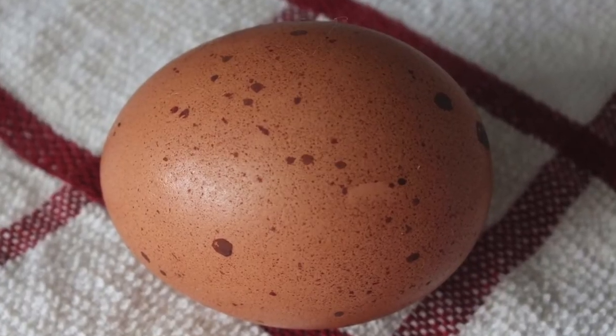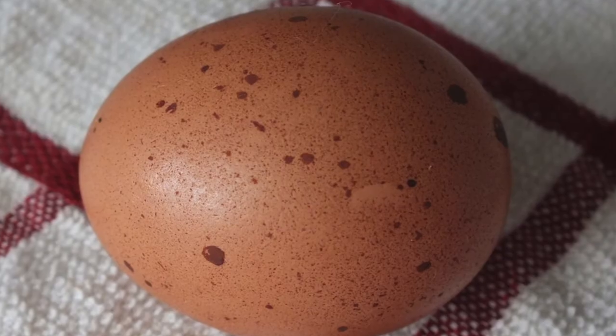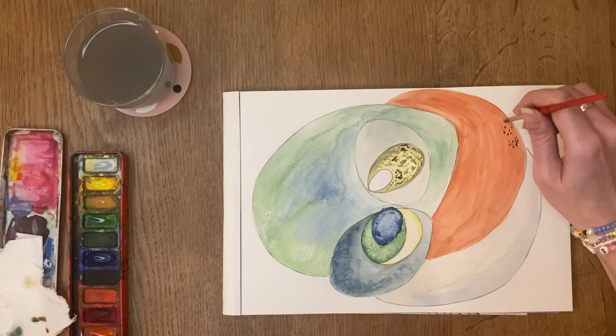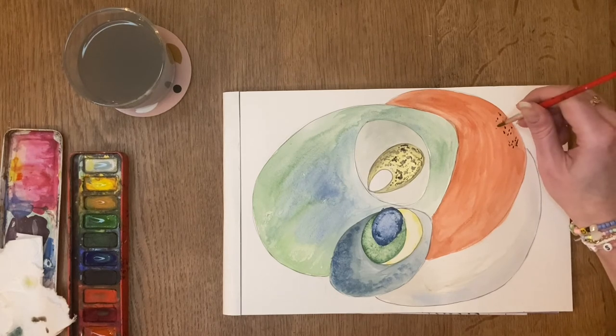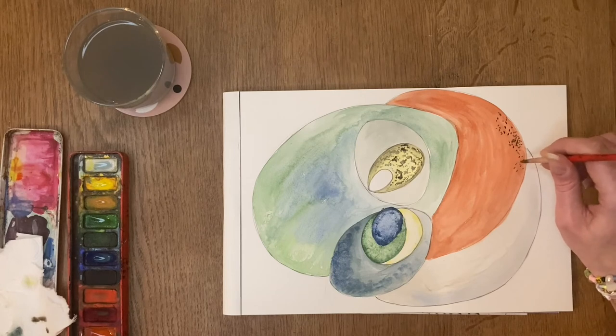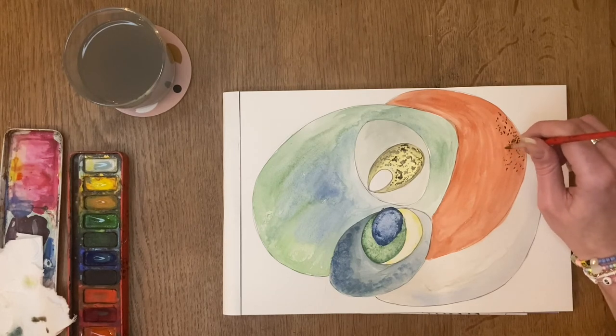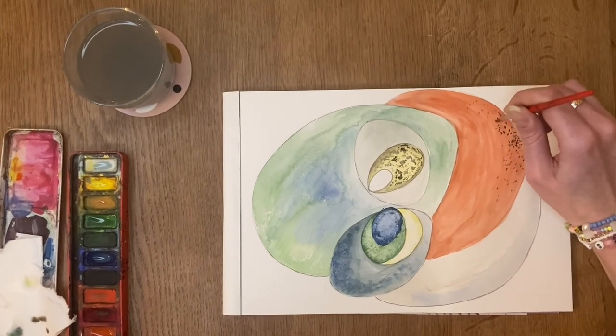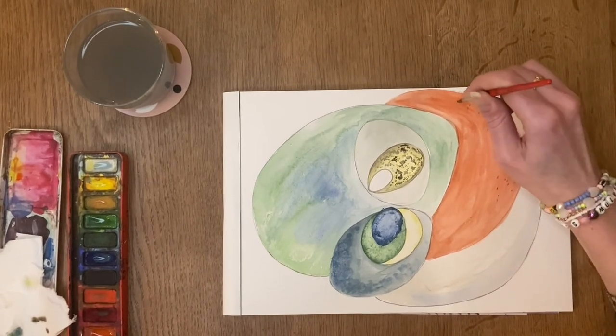A hen will generally lay the same size and shape egg every time, although her eggs will slowly get larger as she grows older. But every once in a while a hen egg can come out oddly shaped out of the blue. For this chicken egg I'm going to add brown speckles on top, like the kind we might see from Dickens Chickens.